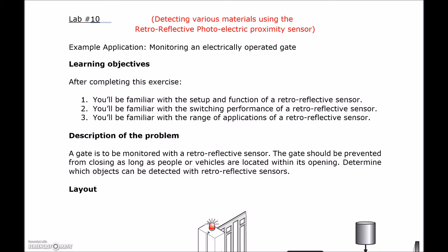All right guys, lab number 10. This one is going to be using the retroreflective photoelectric sensor.